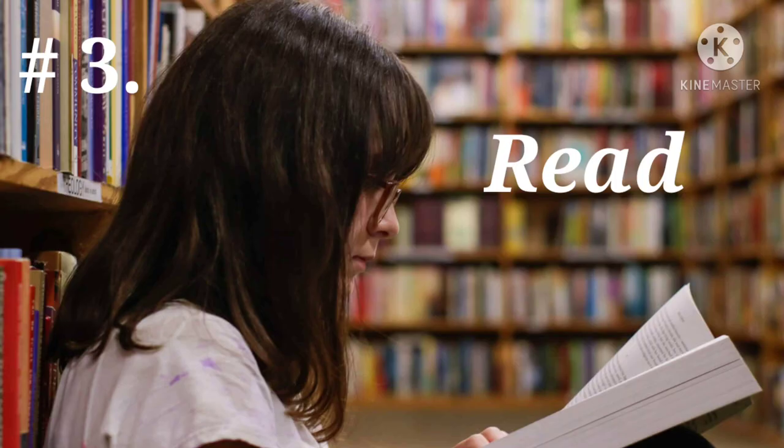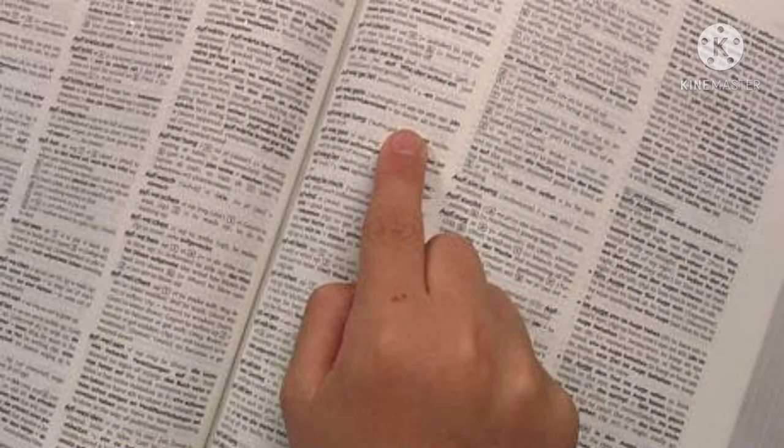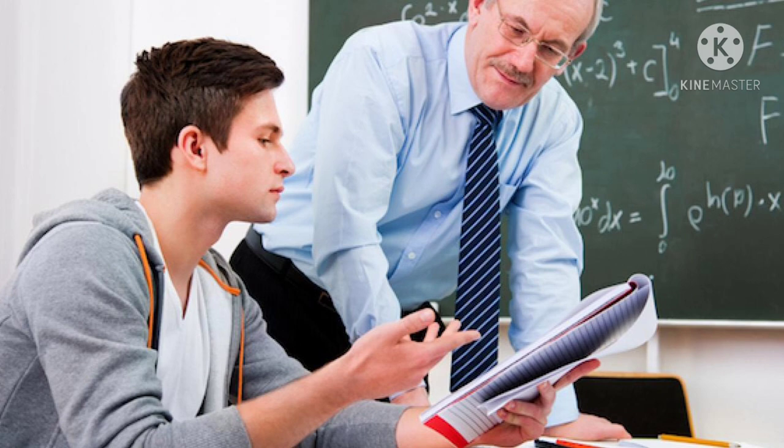The third step is to Read. You have to read from the first letter of the chapter till the last letter. Always make it a habit to have a dictionary with you, and in case you don't understand the meaning of any word, immediately refer to the dictionary and write down the easy meaning of that word. What is more important is that you need to understand as you read. If you have any doubts, make a note and get them clarified the next day from your teacher, friends, or parents.